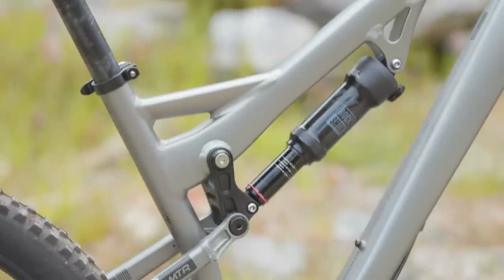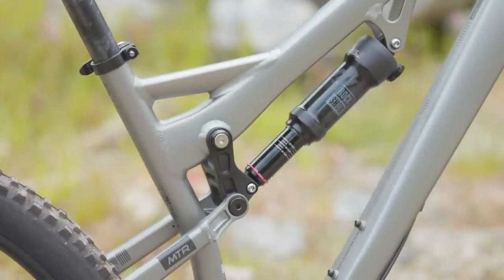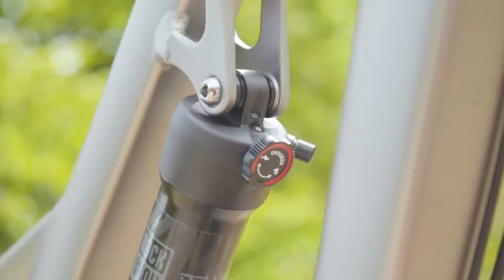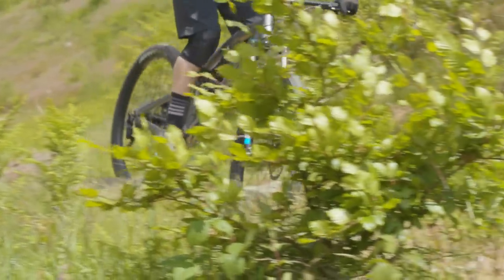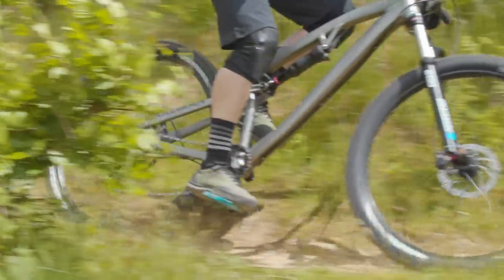The MTR's rear shock is a custom-tuned RockShox Deluxe, which is limited to rebound damping adjustment only. However, if you add more than a few clicks of rebound damping, it gets really bogged down, which can leave the rear shock unable to return back into position fast enough to handle consecutive impacts.